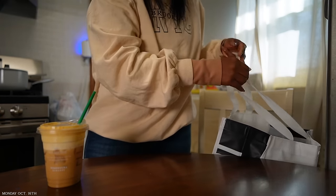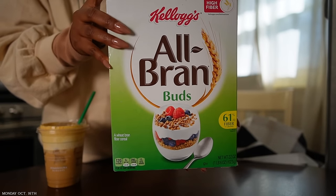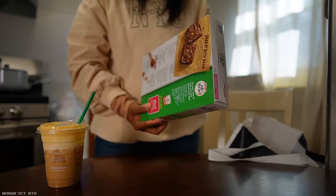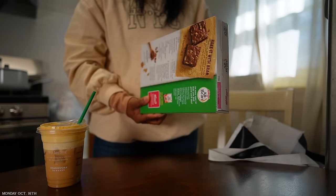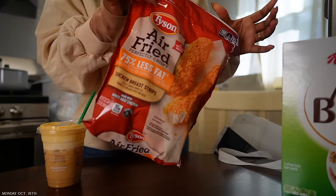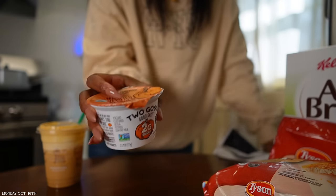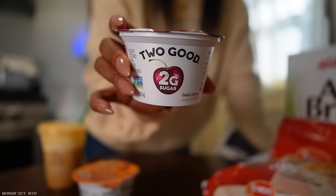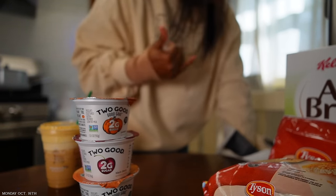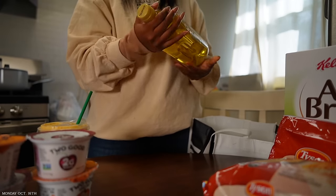Little grocery haul from the supermarket. First, I got All Bran cereal to use as granola with my yogurts — I need to add more fiber to my diet. This has about 17 grams of fiber, which is like half of what I need for the day. I also got some grapes, air-fried chicken — they were sold out of the one I wanted but I got a similar one. I got the pumpkin yogurt and cherry from Too Good — it's about 80 calories but tastes pretty good. I got two of each.